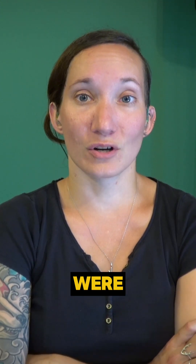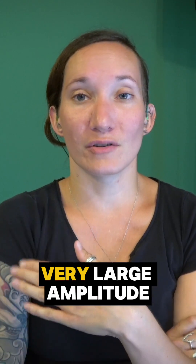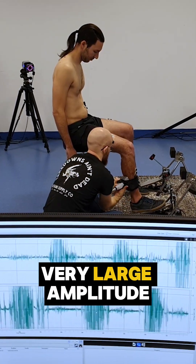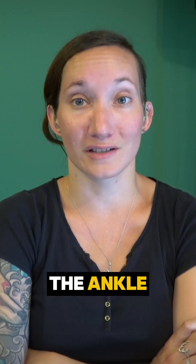All the data were very nice, and you also had a very large amplitude — a large range of motion of the ankle.